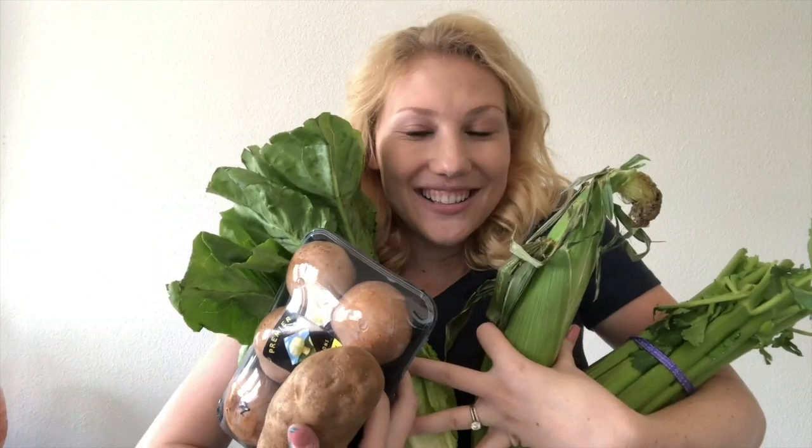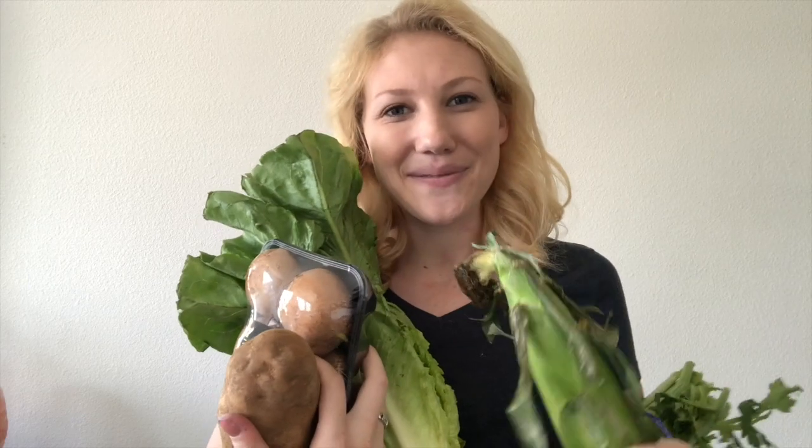Hi there! I'm Jenna from ScribbleandGrace.com. You may be wondering why I'm holding a bunch of vegetables. Well, today is part four on my series of using household objects to create really fun Bible journaling pages, and you guessed it — today we're gonna use vegetables! We're gonna use these guys to make fun patterns and prints in our Bible. Let's go have some fun.